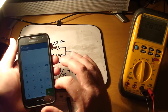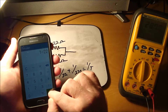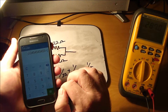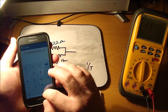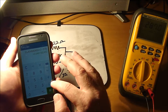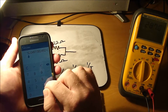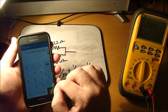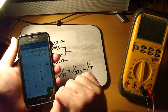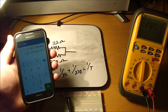Let's see if this math works out. We've got 1 divided by 22 plus 1 divided by 270, and then 1 divided by that number should equal our total resistance. Our total resistance should be 20.34 ohms.